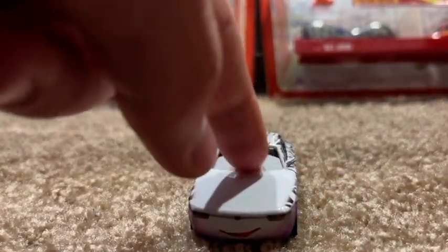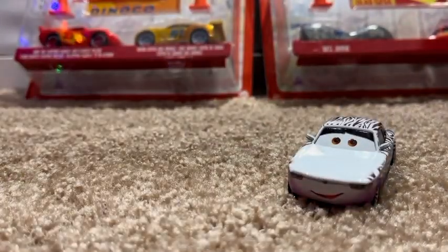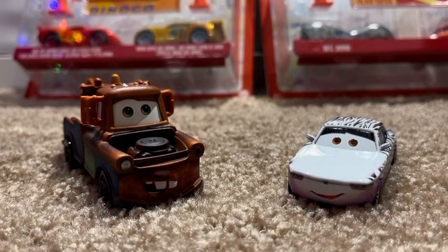On the other side, it's the same thing. I do like the black up there — it looks pretty cool. Overall, this is a pretty nice two-pack. On to the next one.